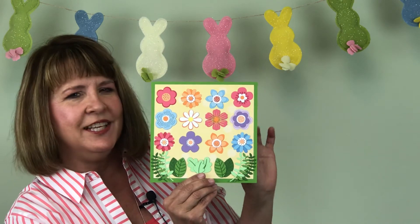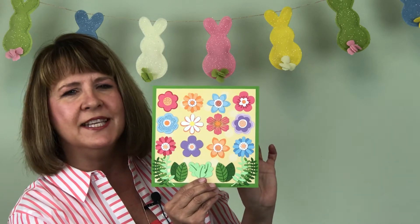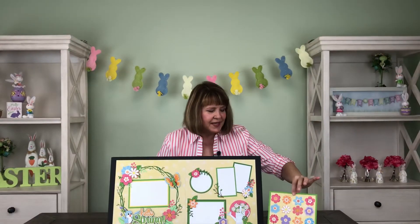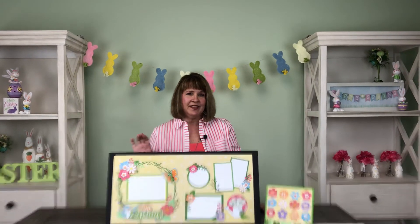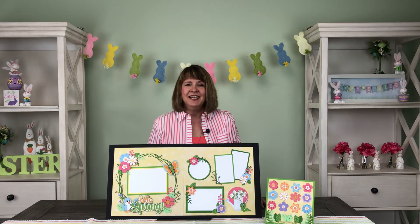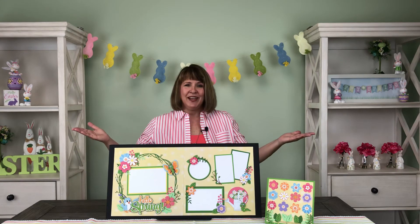12 flowers, 13 leaves, perfectly coordinated to the kit, but you could also use it for cards and tags. This is Hello Spring, the alternate kit for April. I'm Bonnie Smith for Paper Wizard PKC, and Happy Spring, everyone!